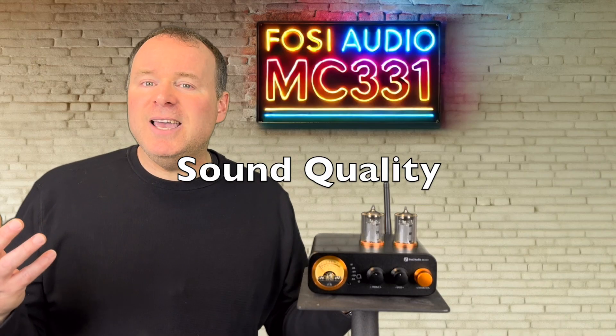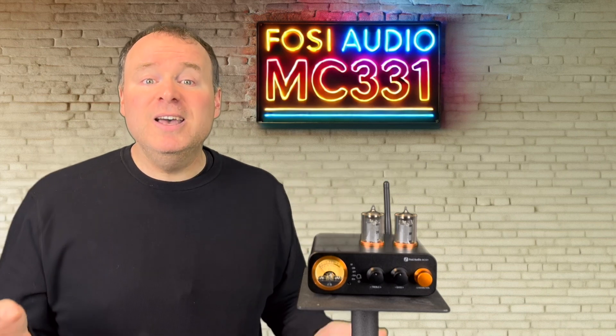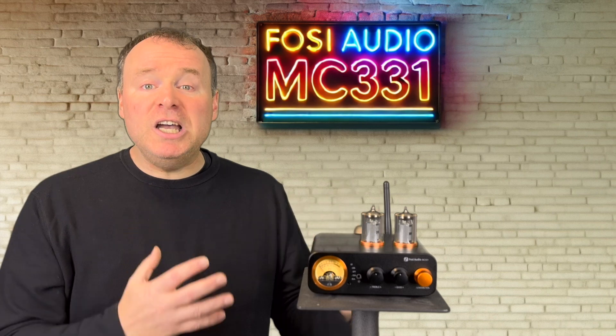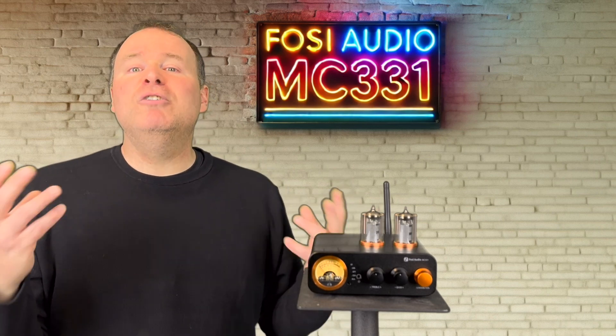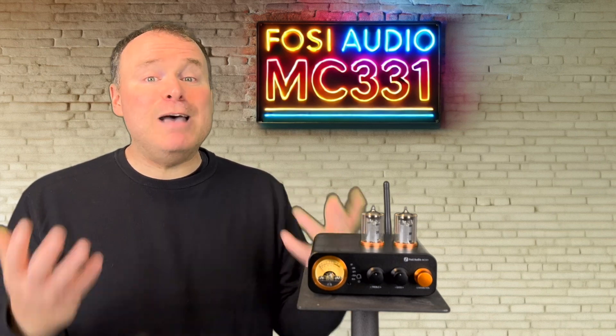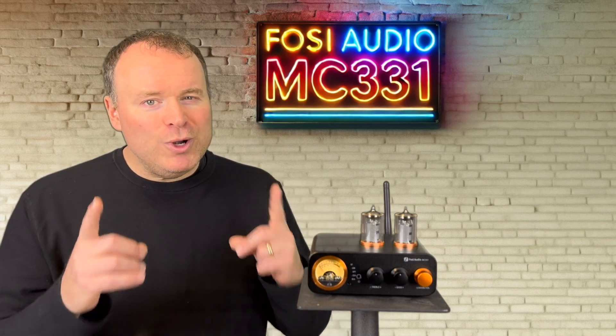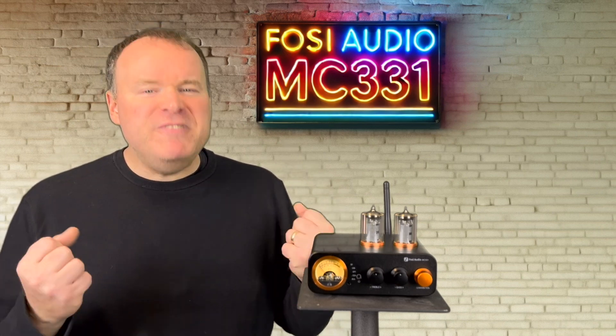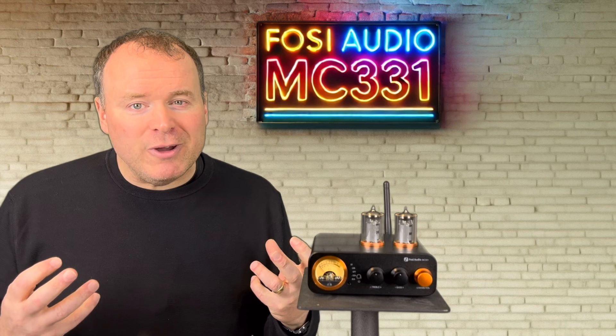So how does it sound? In a word, terrific. The highs are crisp and detailed without being fatiguing, the mids are lush and full, and the bass is tight and punchy. For genres like jazz, classical, and acoustic, it's an absolute delight. If I were to nitpick, I'd say the bass, while tight, might lack some visceral impact some listeners crave.